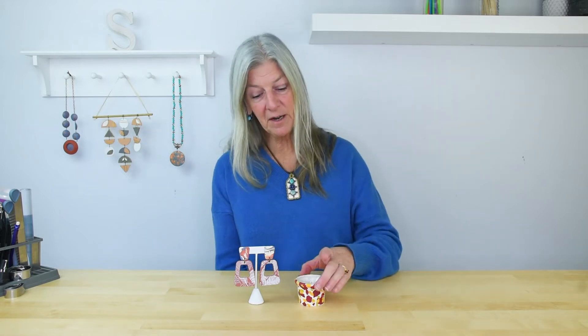Hi, I'm Amy Karanik, a Sculpey brand ambassador, and today we're looking at making veneers. We'll look at three different styles: terrazzo, silkscreen, and marbling.